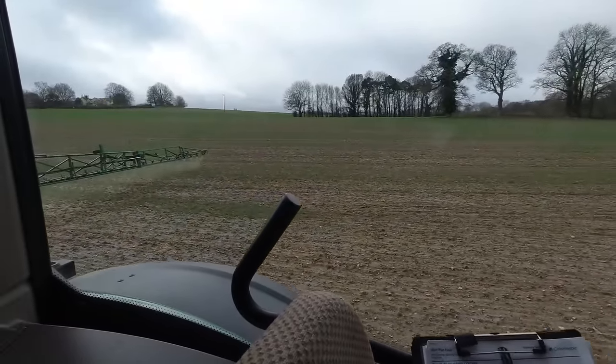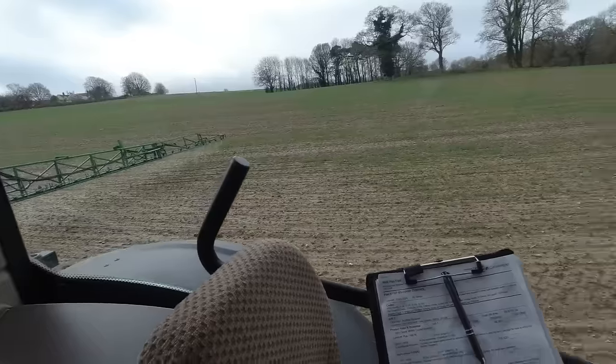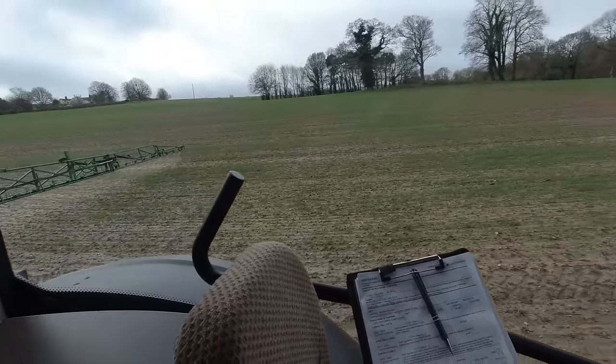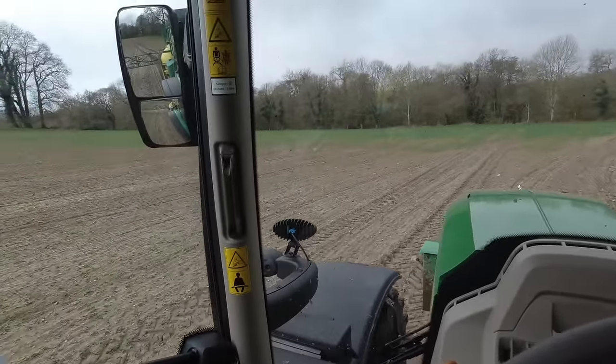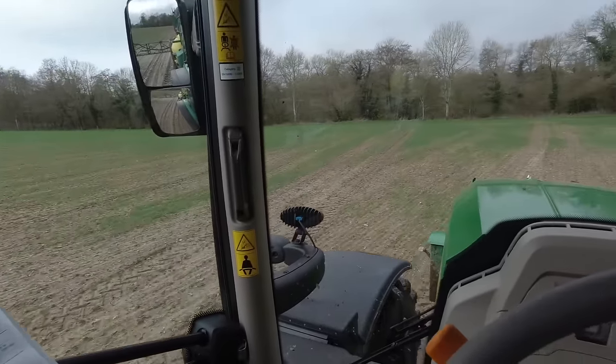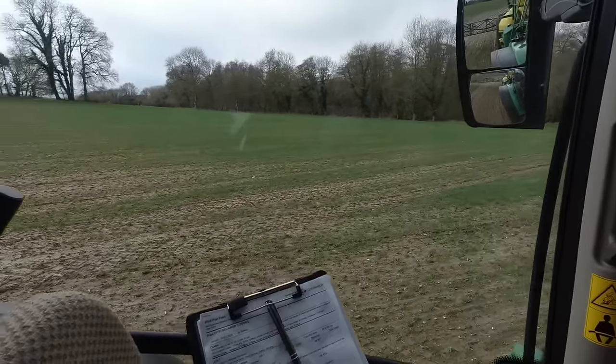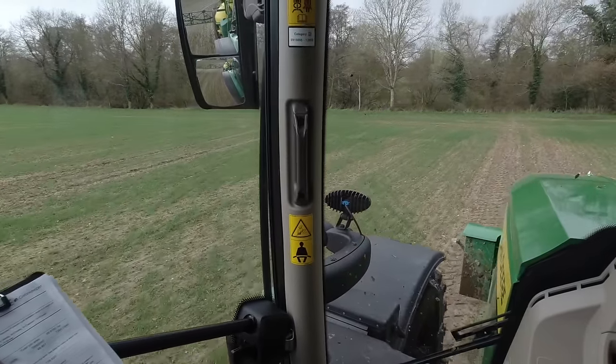I'm actually putting some herbicide on the winter wheat. I've only got to put it on the last three fields because they were too wet to spray in the winter. As you can see, it's quite patchy out here but there's a bit of black grass. So we thought we'd put this herbicide on to try and control it a bit.